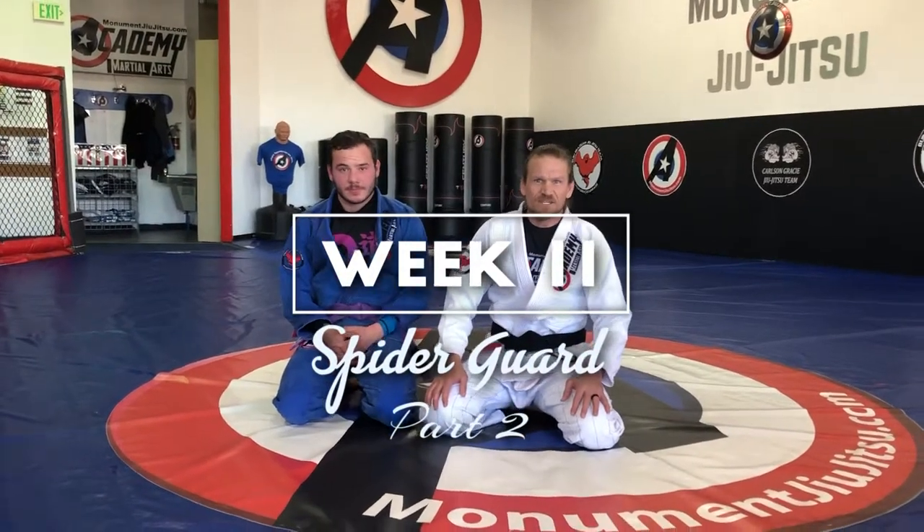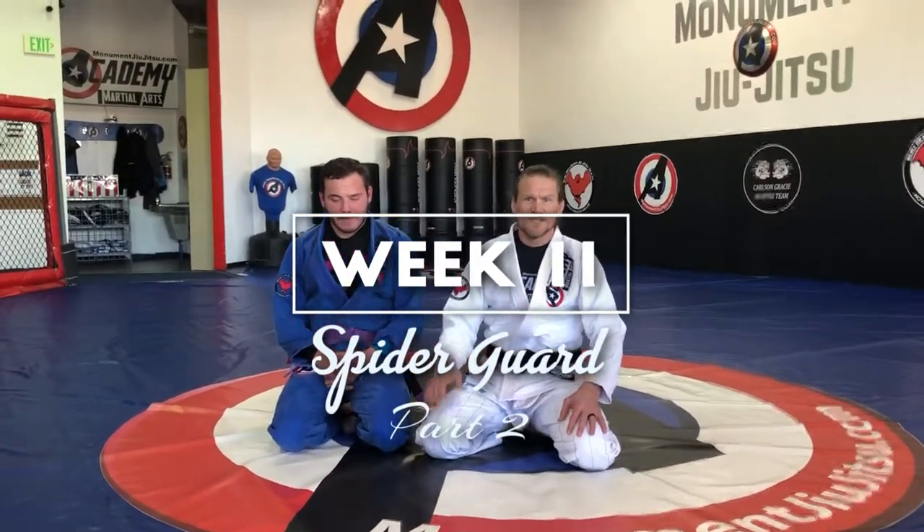Hi guys, this is week 11. We are going to continue with the spider guard.